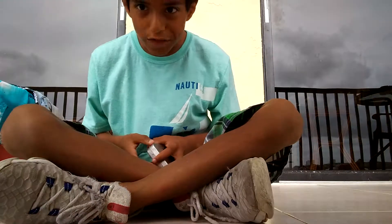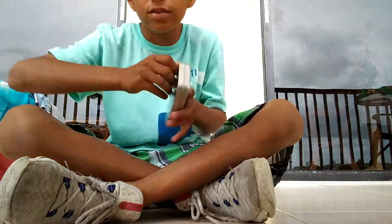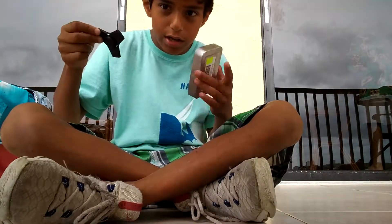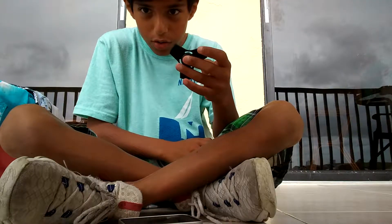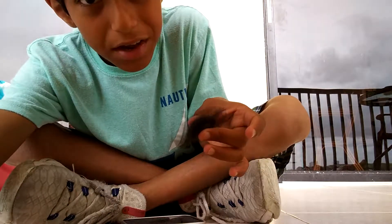Welcome back to another video. Today we're unboxing an official spinner — and here's a hint, it's a metal one. Let's unbox it. And here it is, my new metal one. Look at it, it looks so awesome. I can just stare at it all day.